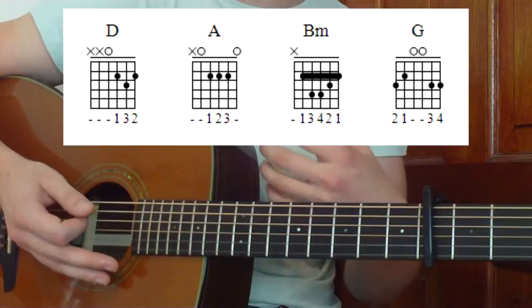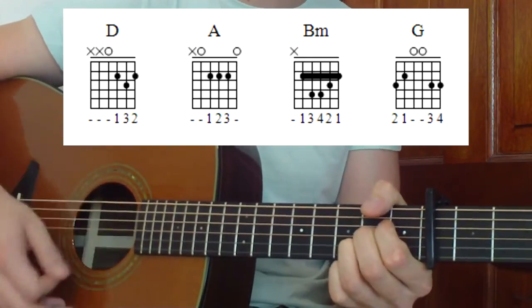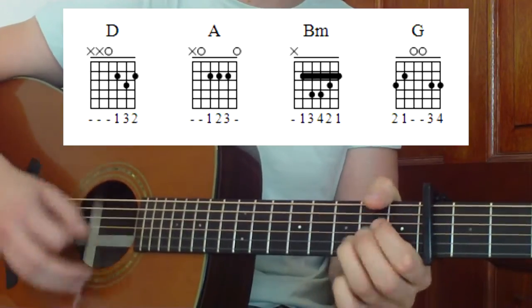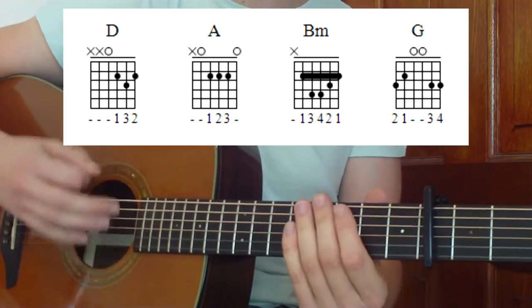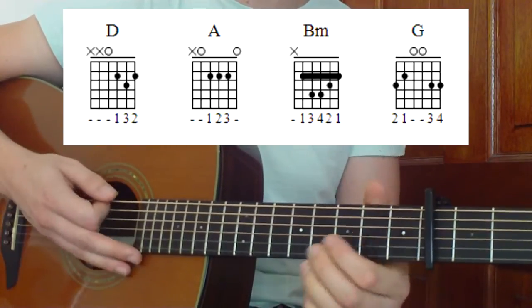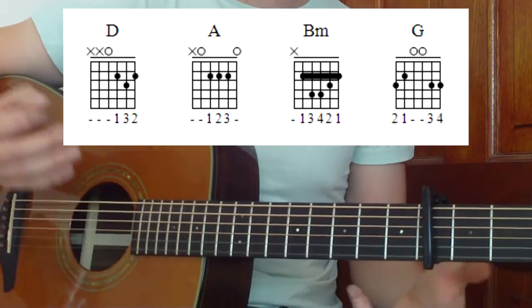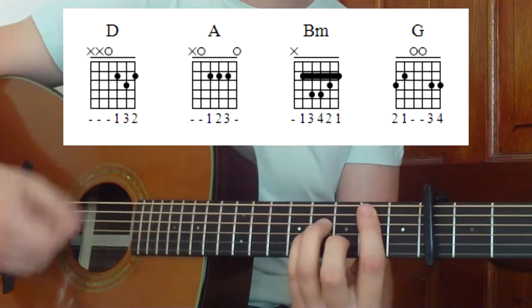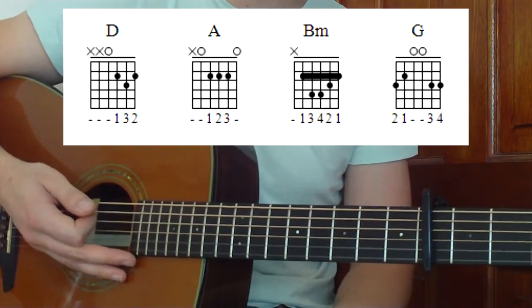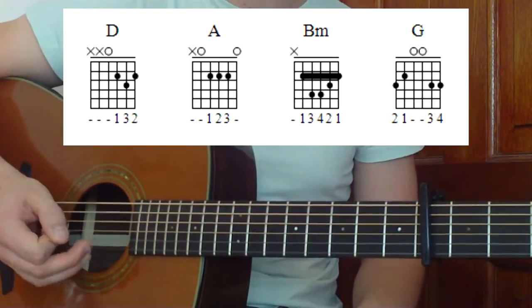Another way you could do this is using a down, down, up, up, down, up strumming pattern on each chord. You would half it at the end — down, down, up, up, down, up — or down, down, up, down, down, up on the last two chords, which is the D and the A. That gives you a bit more body to your strumming pattern instead of the pauses. So that's how we would play through the chorus — it goes through the same every time, so mix it up and use any strumming pattern that fits your style of playing.